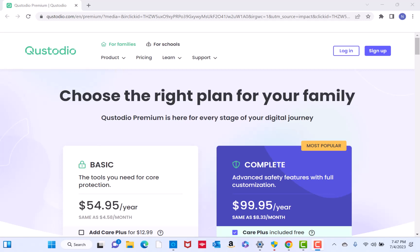We will also put our affiliate link in the description below for you to sign up. Once you click on the link, you will be directed to this page. Here, you will see the list of plans.